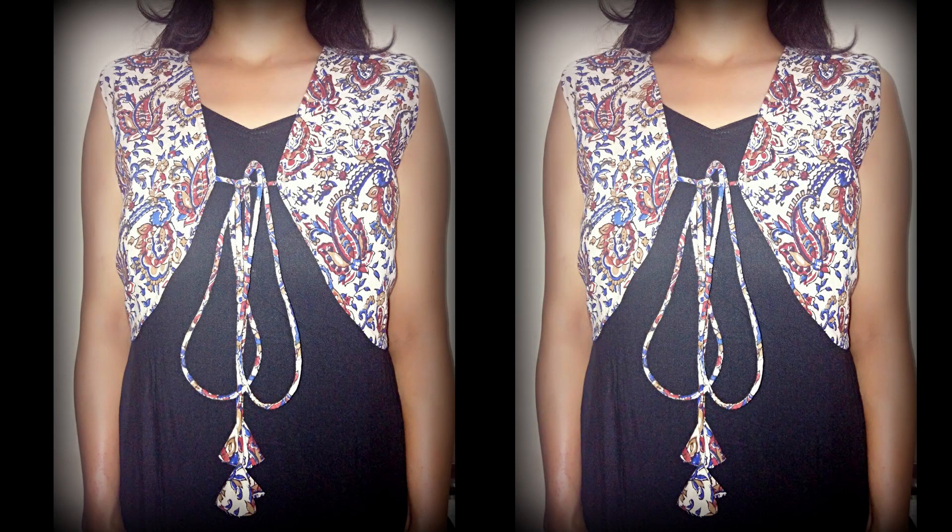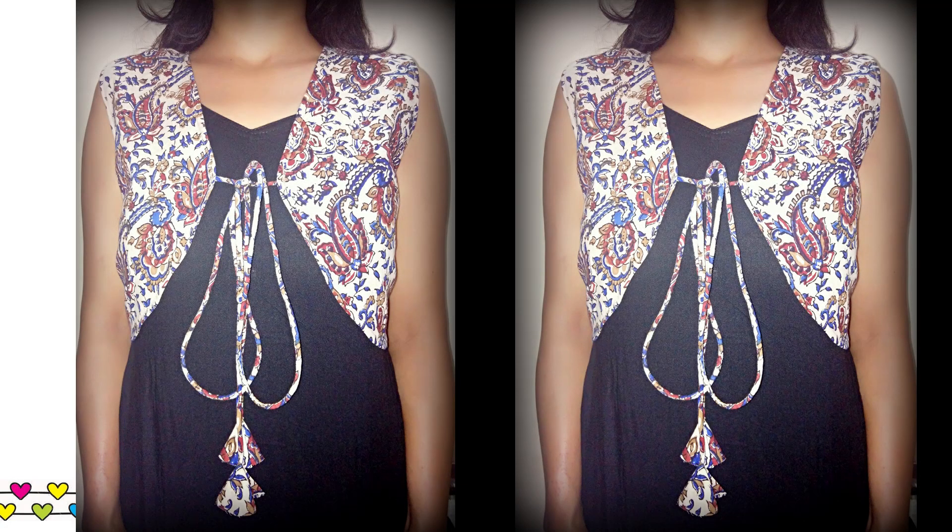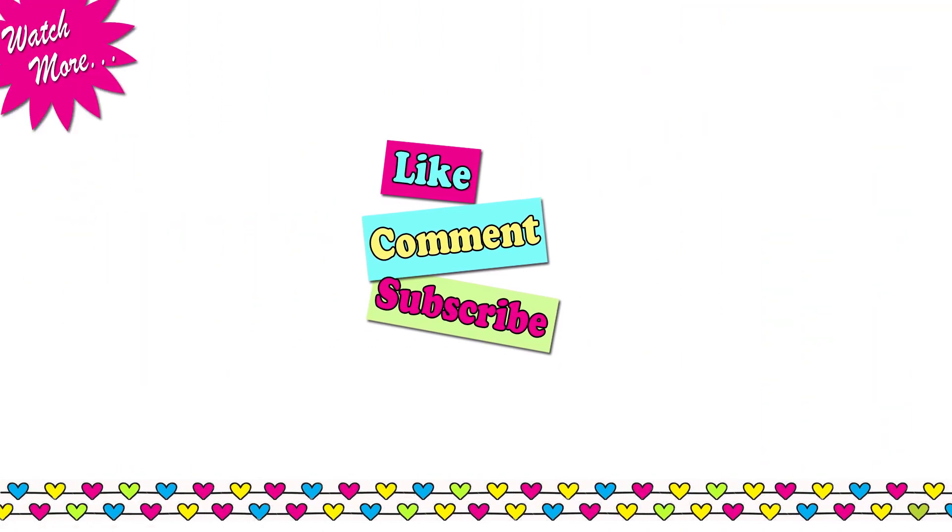My shrug is completed and this is how it looks. Thanks for watching — hope you liked this video. If you did, please don't forget to like, share and subscribe, and I'll see you soon. Till then, take care, bye bye.